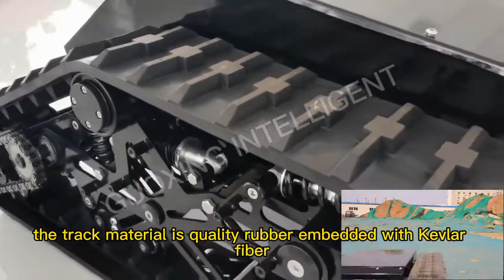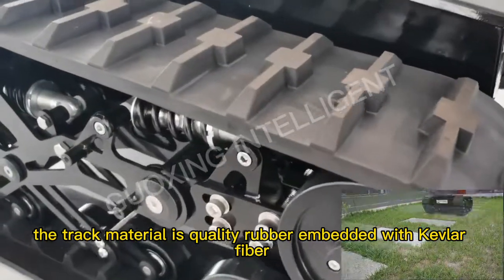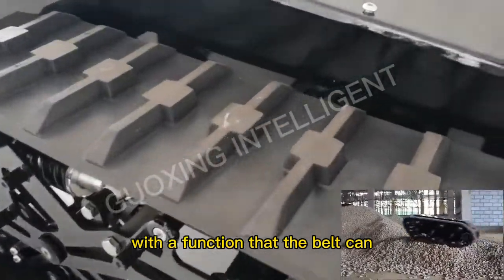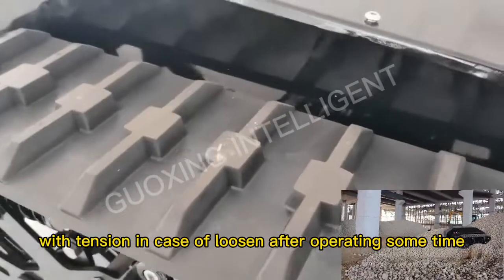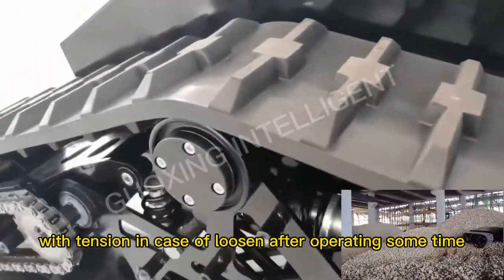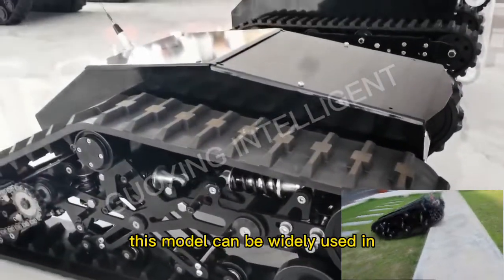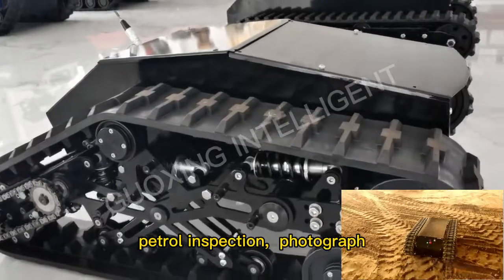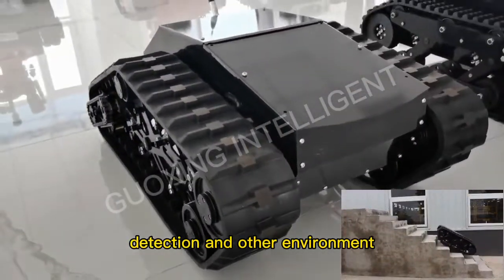The track material is high quality, embedded with carbon fiber. With a functional deck, the belt can be adjusted with tanks in case of wear after operating for some time. This model can be widely used in patrol inspection, photography, detection, and other environments.